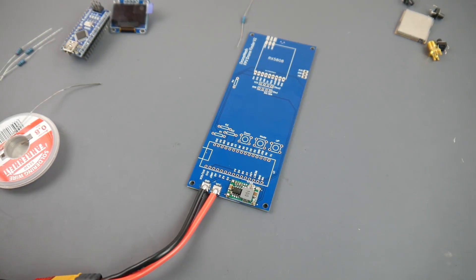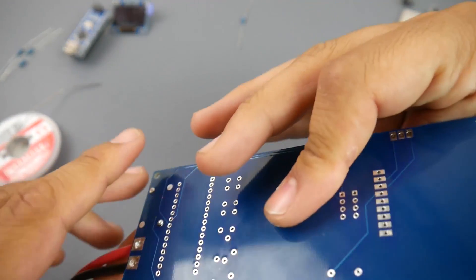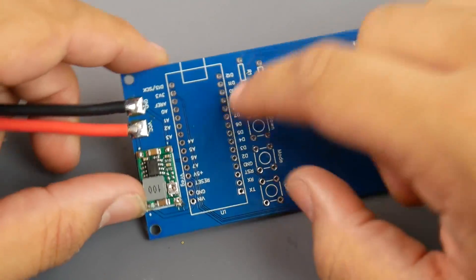5.6 volts is great — this is actually the hardest step. Now we know everything is ready to be installed, so go ahead and unplug the power. Everything's running, and if you're not getting voltage make sure you soldered it in correctly.